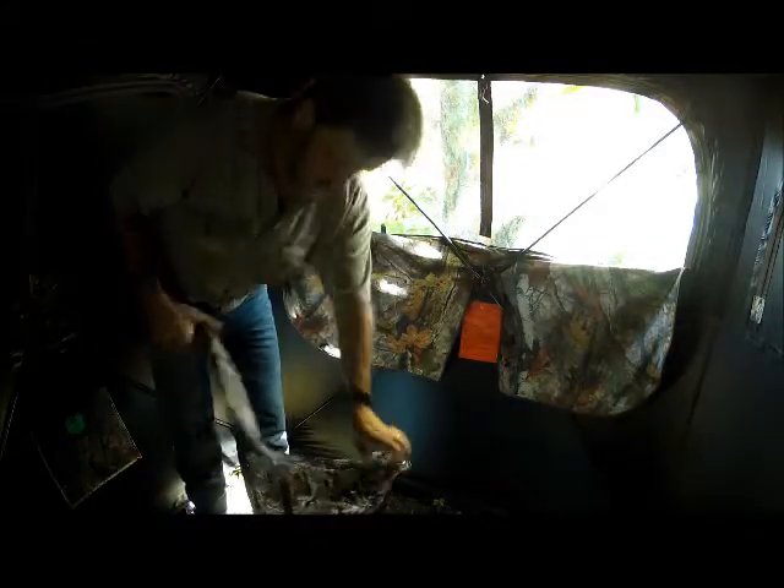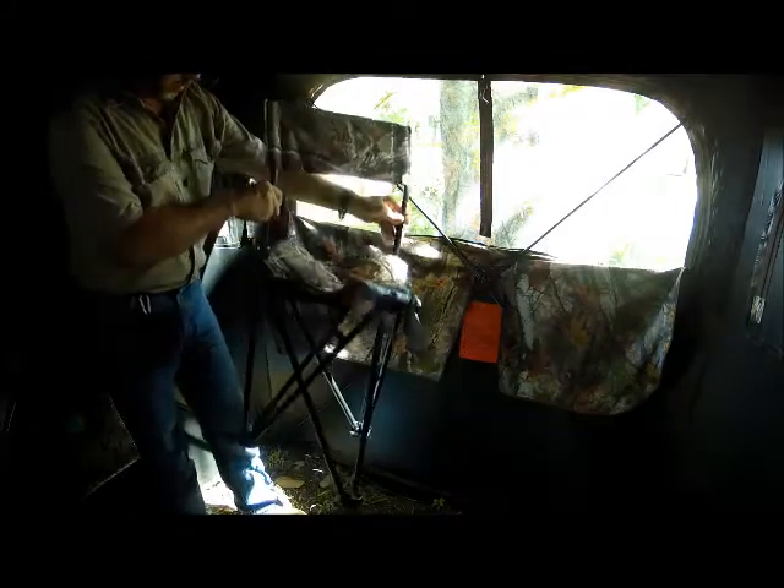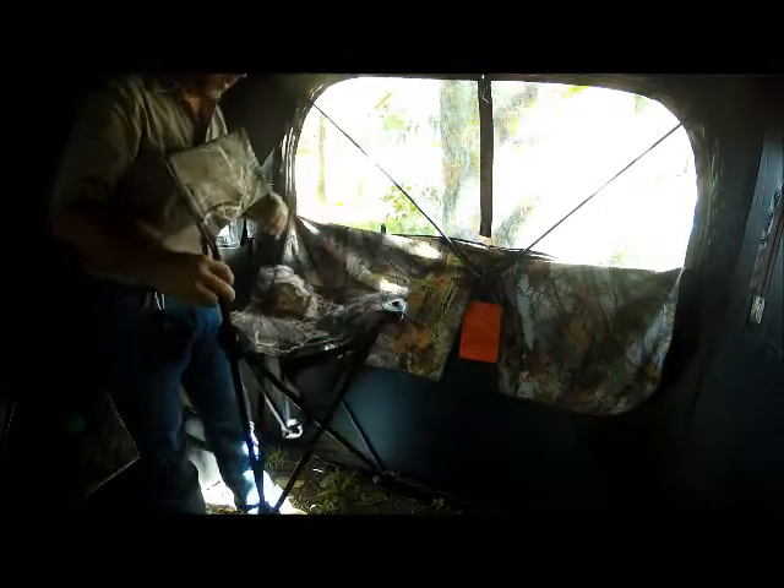As blinds go, it's relatively light, but still at 14 pounds with all the other gear you've got to hump in. That's about the smallest, decent, comfortable chair I think I could probably find.